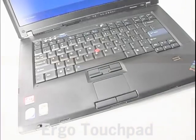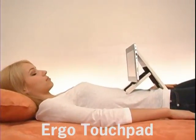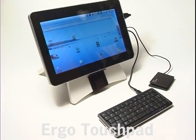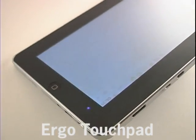Add the ergo stand and comfortably lay down to watch movies and browse the web. Then attach a touchpad and keyboard and your tablet becomes a mini desktop computer.